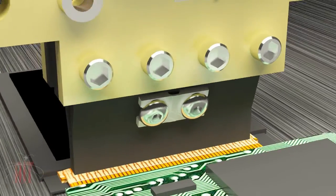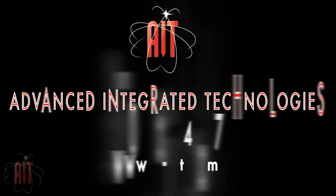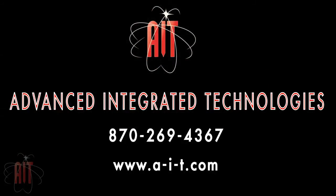The TCW-DP100 system allows the user ultimate control of the pulse heat soldering process. Contact AIT today to find out more.